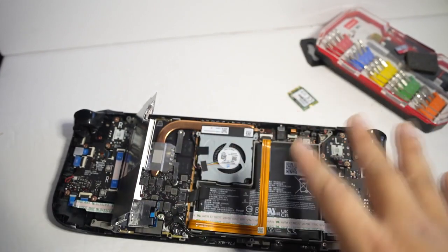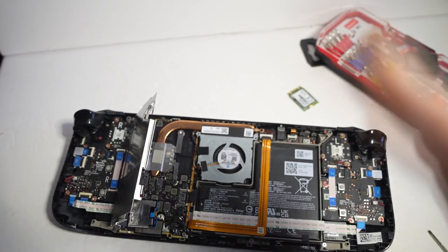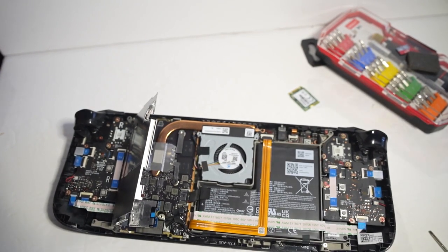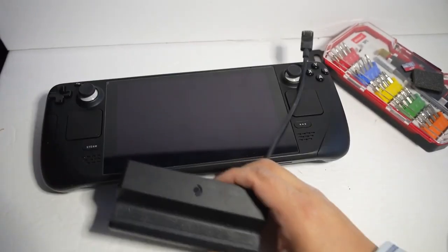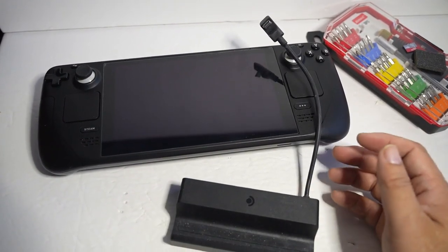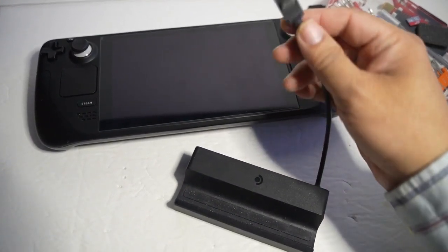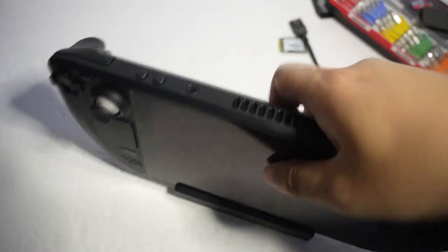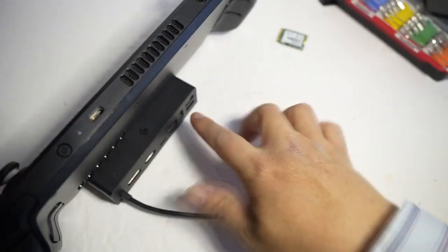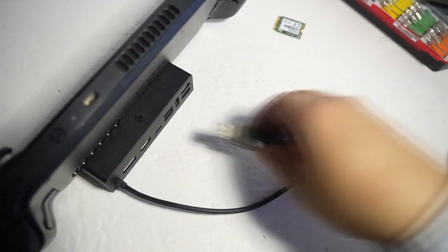Then put everything back together and boot it up for a fresh install — fresh SteamOS. You're supposed to use a USB-C dongle, but I don't have one handy, so we're going to use the Steam Deck dock — the official dock. Plug this into the Steam Deck and on the back of the dock there are USB-A ports, so just plug the USB drive into one of those.